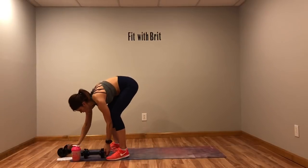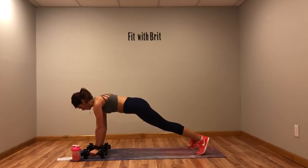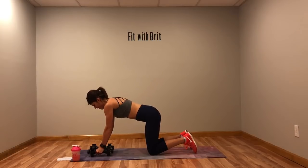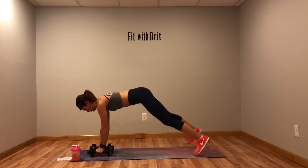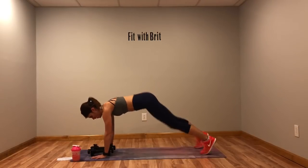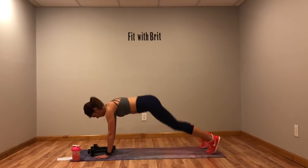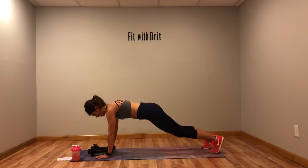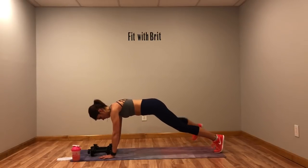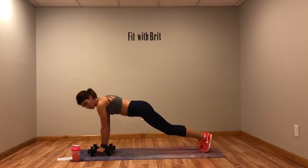Next move is four plank jacks with renegade rows. So: one, two, three, four — row, row. Don't go too fast. No weight? Lift your hands to your chest. Modification: drop to your knees, give me the row either with the weight or without, come up, tap it out, then drop back down and give me your rows. There are your three options. Keep that core tight.